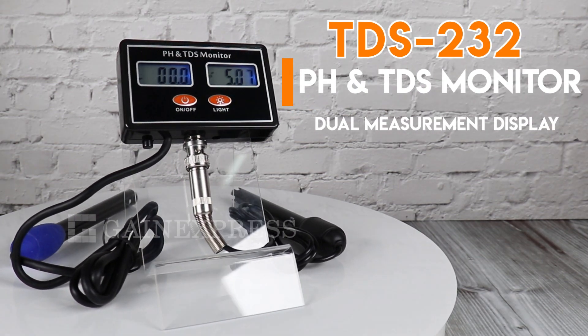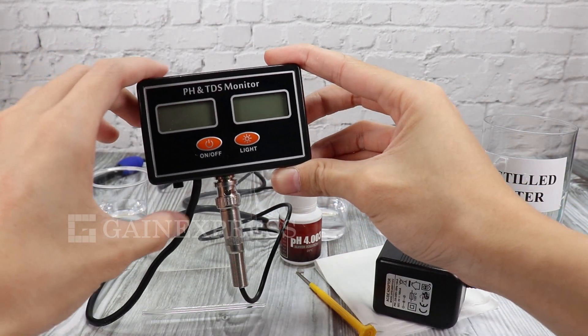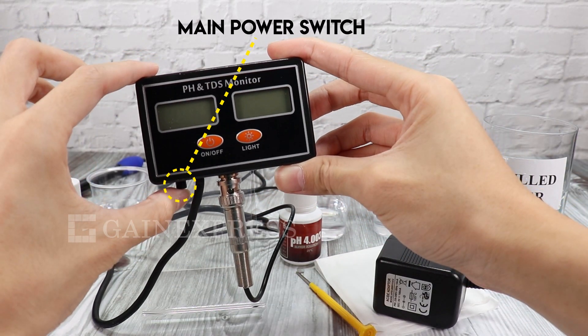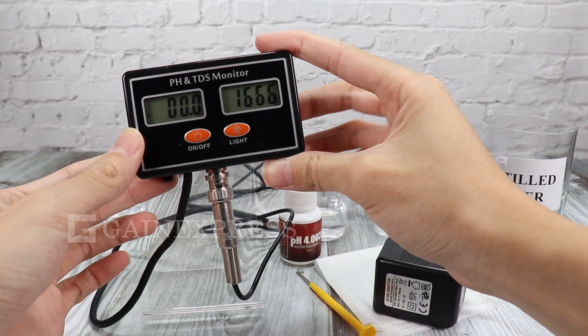TDS 232, a digital pH and TDS monitor with dual display. To operate this meter, press the main switch at the bottom of the meter to open the self-locking switch. You can now use the power button to turn on and off the meter.